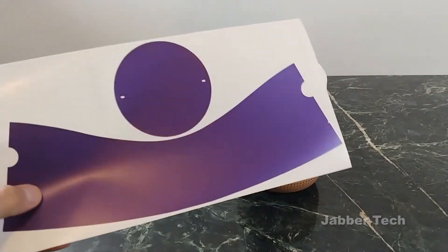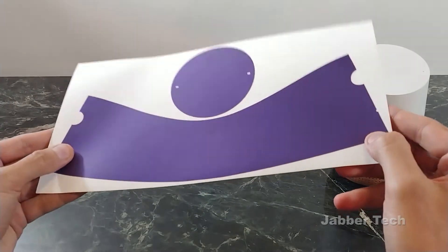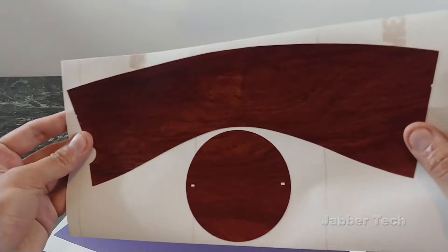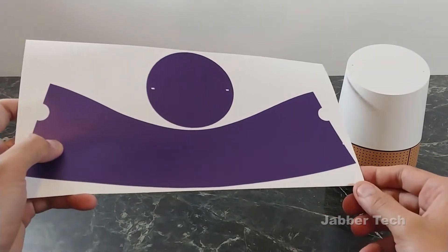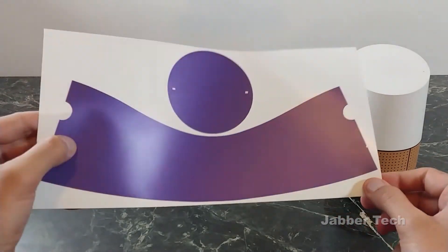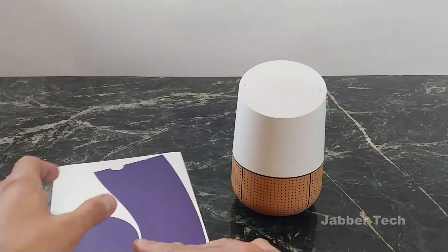Now we're going to take a look at some skins for the Google Home. I do have a metallic purple here — just take a look at that before I install it. And then we also have this nice rosewood color. And then also my absolute favorite is this digital camo. These skins for the Google Home will run you $19.95 approximately — prices do vary. But go ahead and click my link in the description down below to get the best pricing. So let me go ahead and install this purple one for you guys.